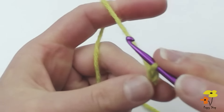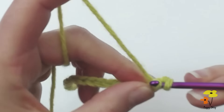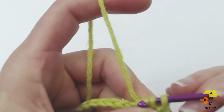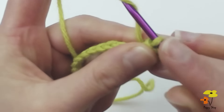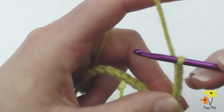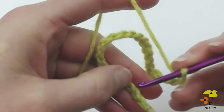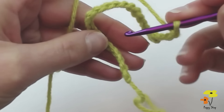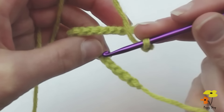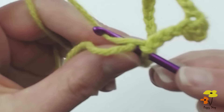We will now insert the hook into the second chain from the hook and slip stitch two together. So yarn over, pull through, insert your hook into the next chain, yarn over, and pull through both loops on the hook. Then chain four — one, two, three, four — and join back into that very first initial chain, inserting into the wrong side of our work. Here's the right side; you'll see it's got a raised, bumpy look. So we're going to insert the hook into that very first chain on the wrong side and slip stitch to join.